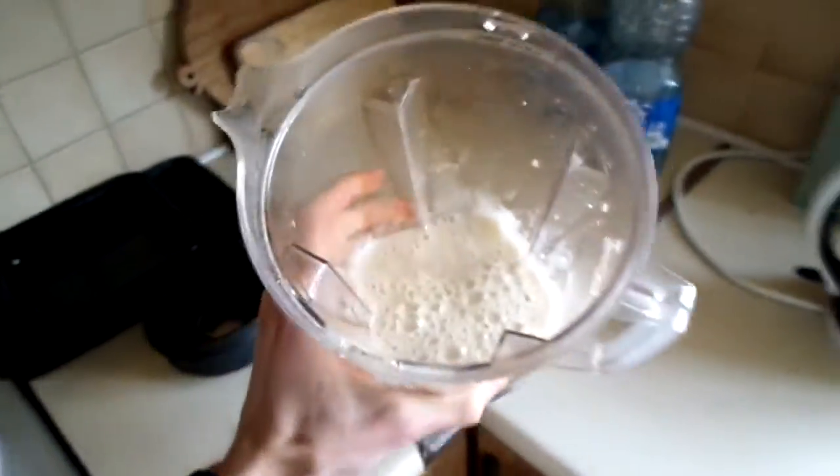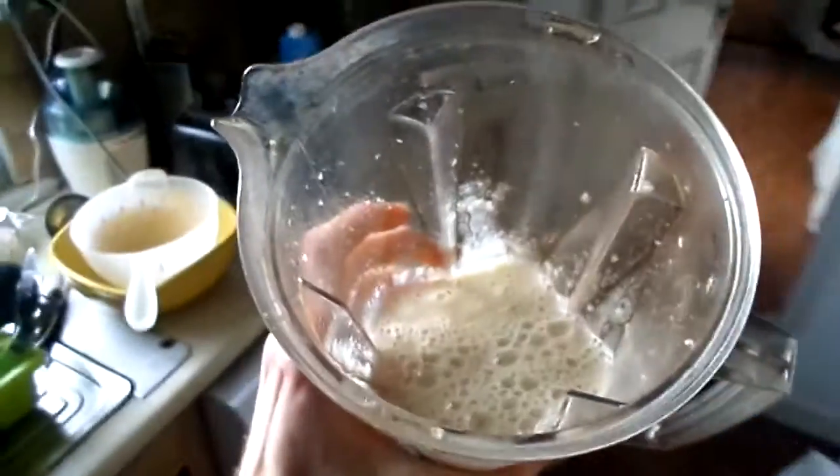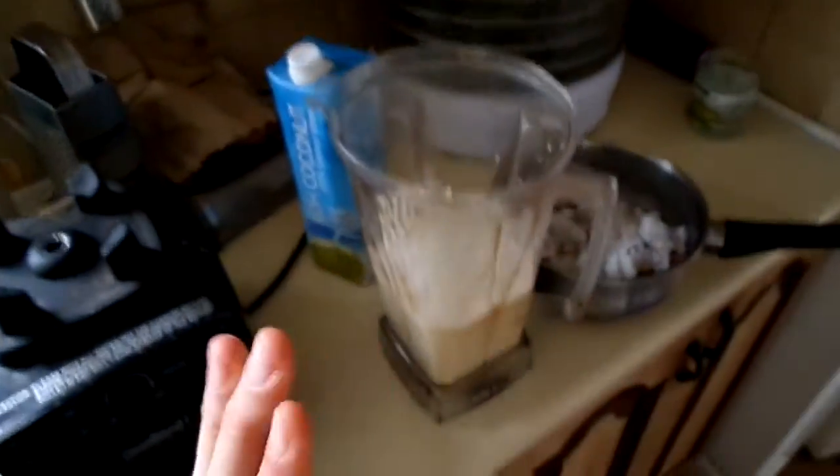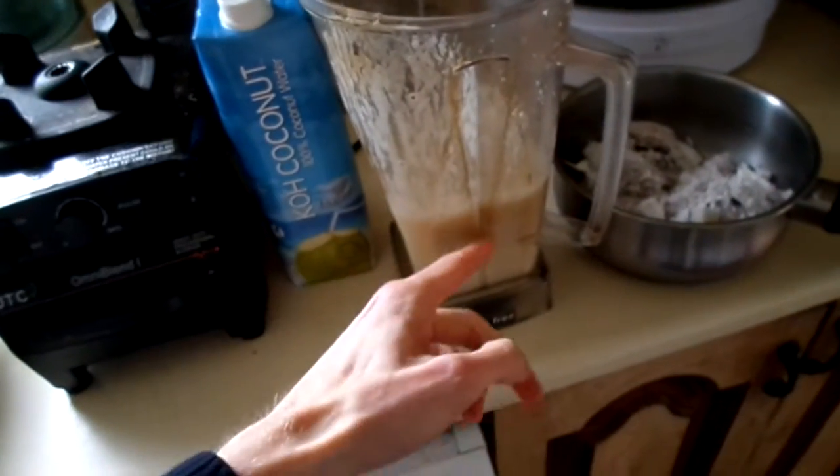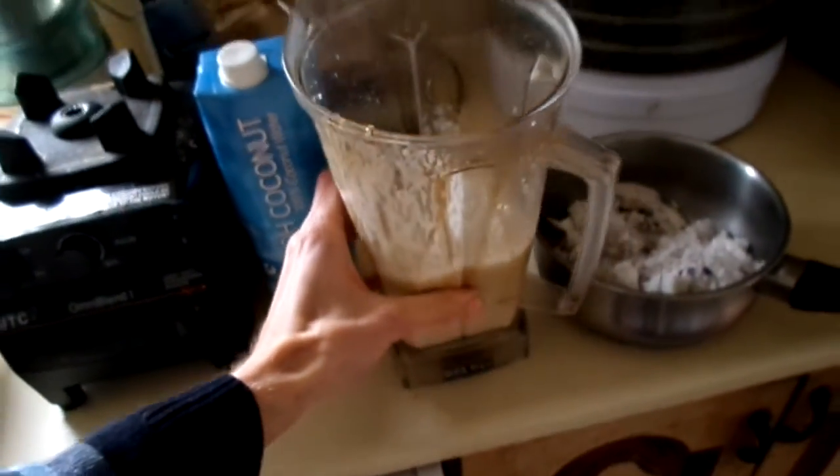Hey everyone, just running down the stairs here to show you my delicious banana milk. This is a raw vegan super power sports drink made from bananas and coconut milk. I warmed it in the pot over there so it's not freezing cold, because it's cold in the Irish winter here. This is an amazing sports drink — there's six bananas in here.